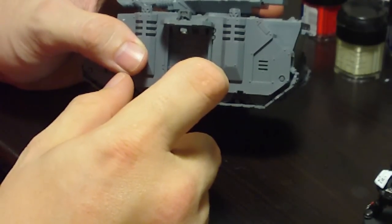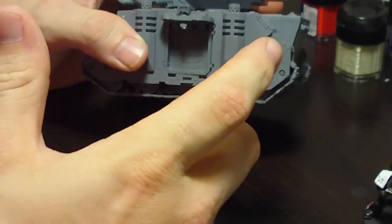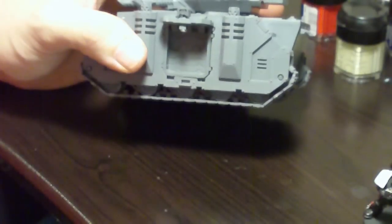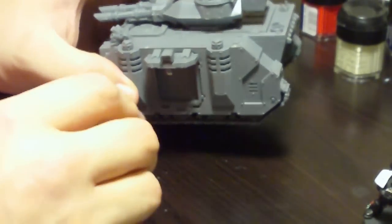I ended up with two options for finishing the customization of the gun: using plastic card, which I didn't have any of, or mixing up some green stuff, filling the gaps, smoothing that down as best I can, and then just attaching the magnet to the top of the gun.